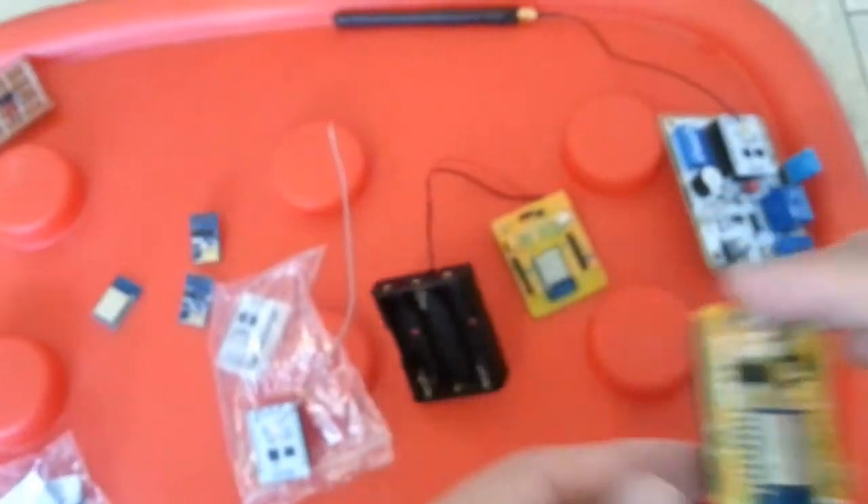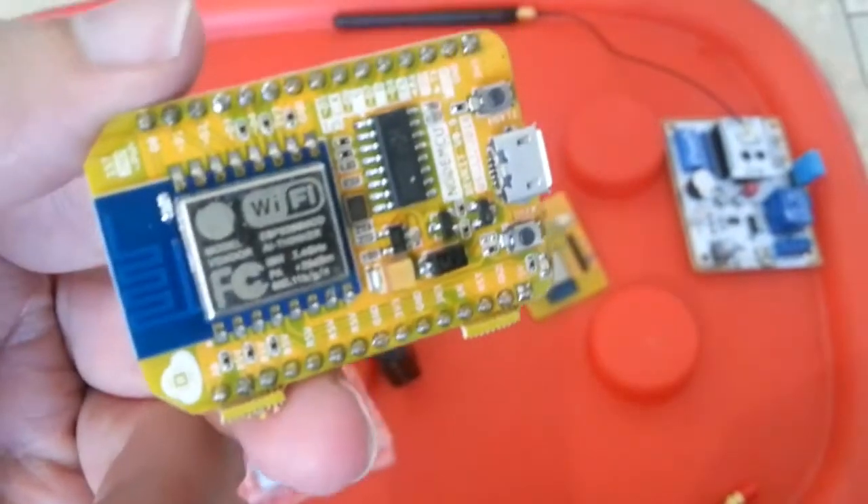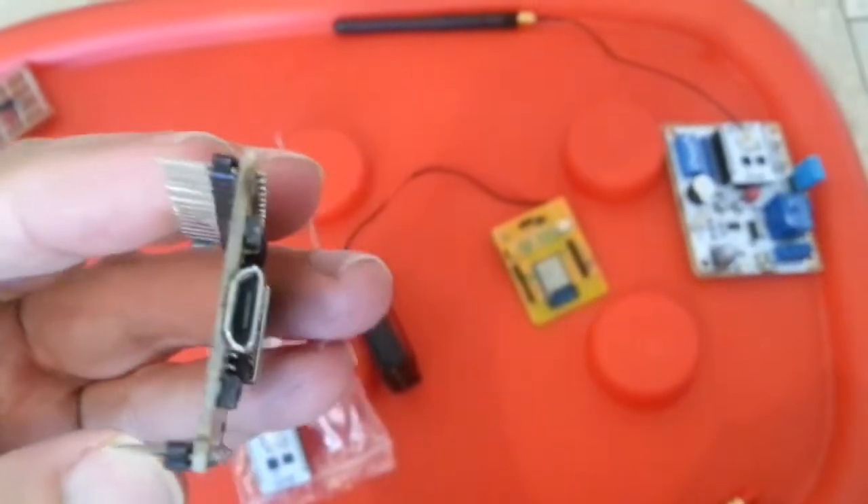Next we have the NodeMCU. You can directly connect it to your USB and upload your code directly to it.